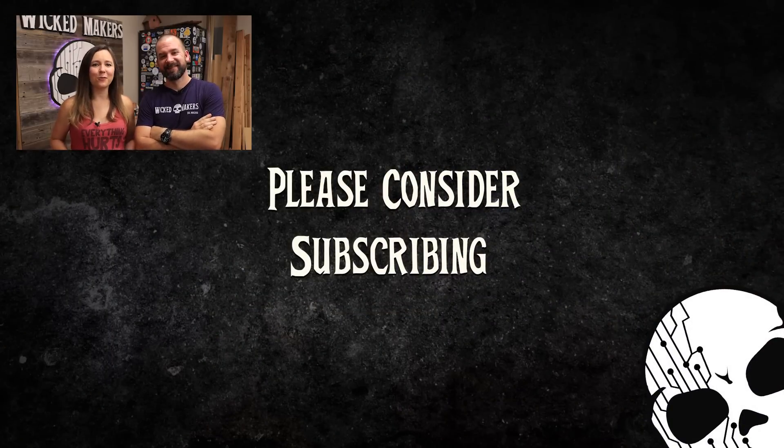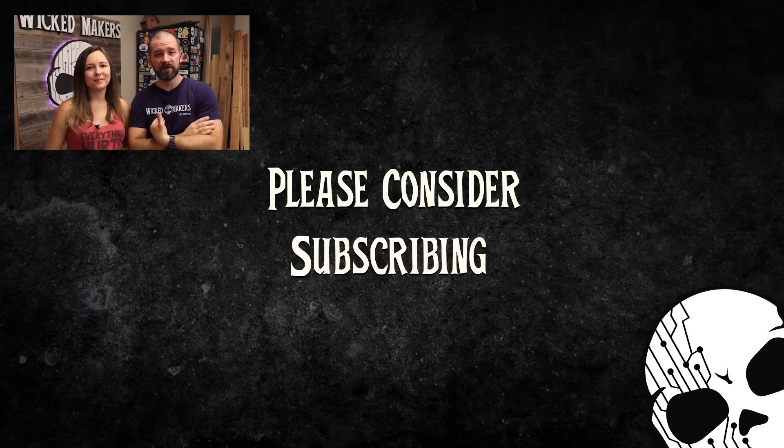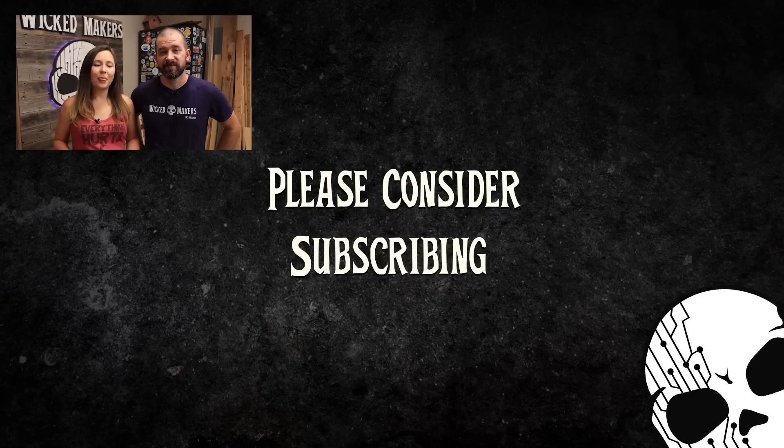Thanks for sticking with us and thanks for watching the video. We really hope you liked it and hope it inspires you to make your own smart mirror. As always, if you think we deserve it, please give us a thumbs up and consider subscribing to the channel — it helps us out a lot. Leave us a comment and let us know what you think. Until next time, stay wicked.